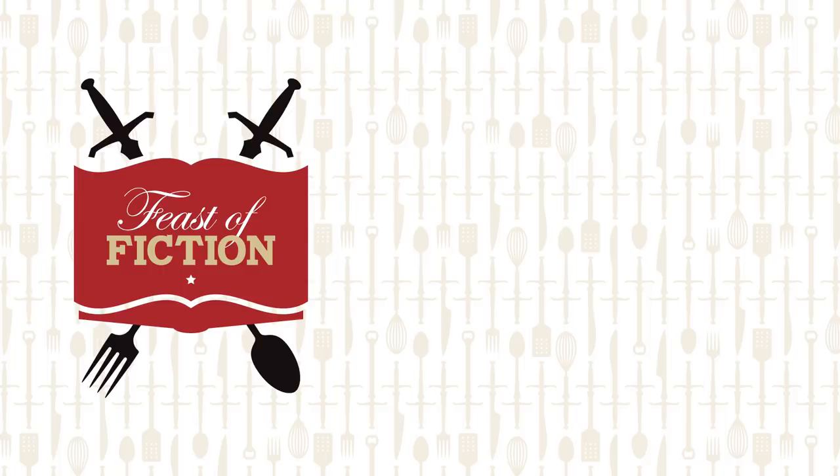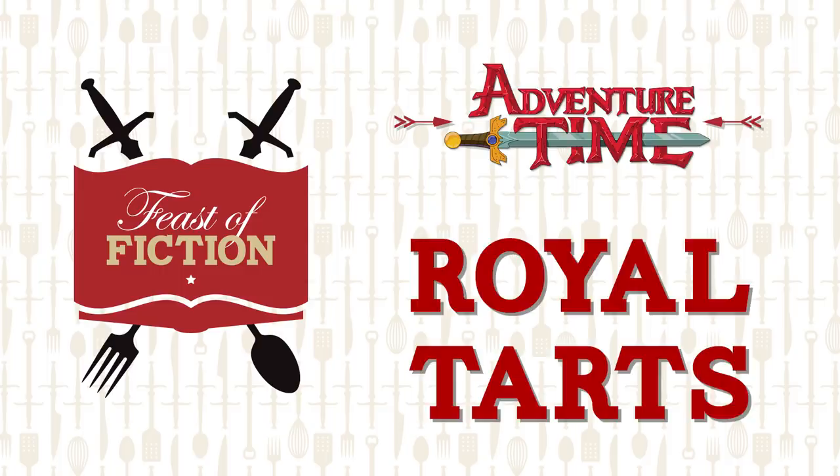This week's feast: Royal Tarts from Adventure Time and the official Feast of Fiction cookbook! What's up everybody, today's a special episode. We are finally making the Royal Tarts from Adventure Time, because this is your first official sneak peek into the Feast of Fiction kitchen — our new cookbook that comes out April 28th.